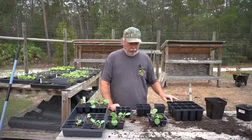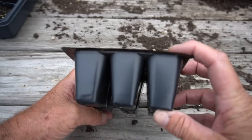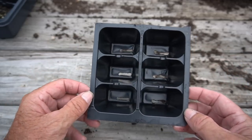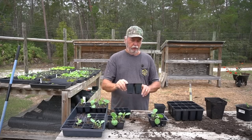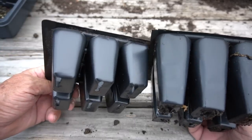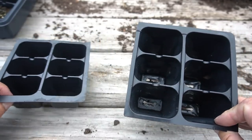Let me show you these different sizes. Here's the size that I normally plant with - you can see it's not very big and it doesn't take a whole lot of seed mix to fill it up. The next size up that I often use has a little bit deeper cell - it helps me get a little bit more seed starting mix in here so I can stretch out that grow period while the little seedling is developing roots.